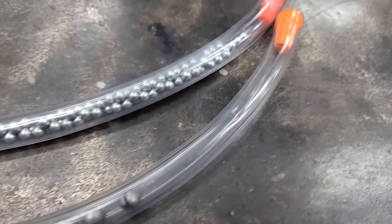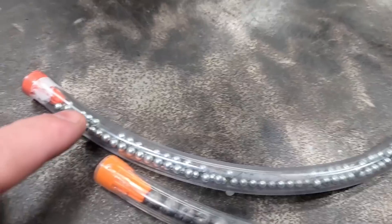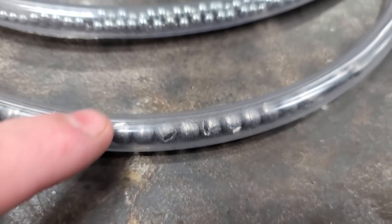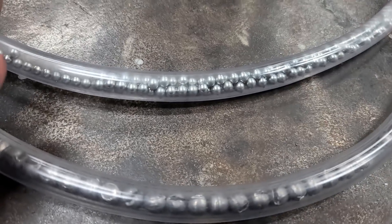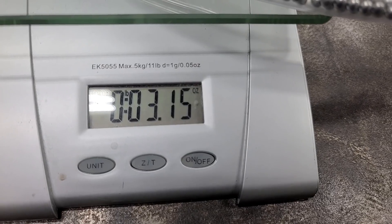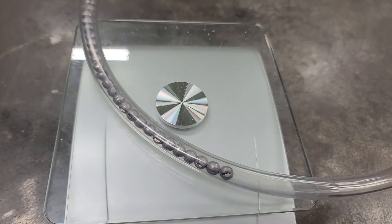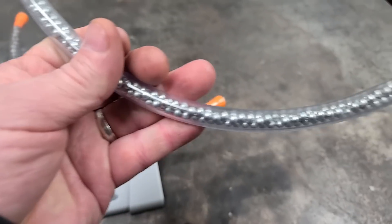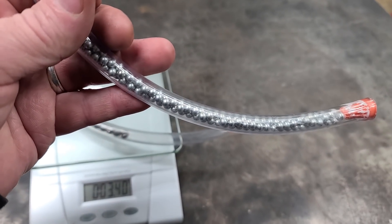When you're finished, you've got yourself a drag weight. The BB one is a little bit longer and has more BBs — these are just extra split shots I had laying around. The BB one weighs 3.15 ounces and the lead one is 3.4 ounces, and it's smaller with less lead in it — that's because lead's heavier. But if you want to make one cheaper, you can use BBs and it's not a bad idea.